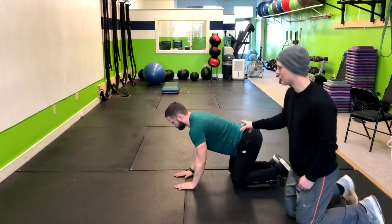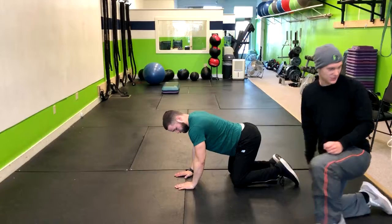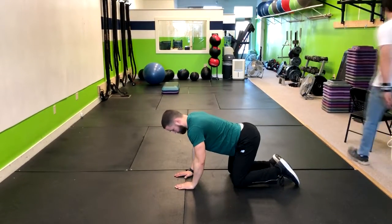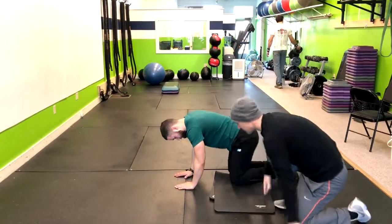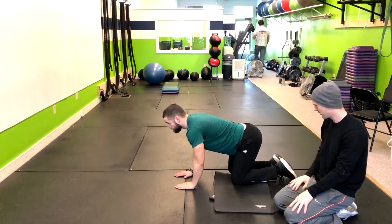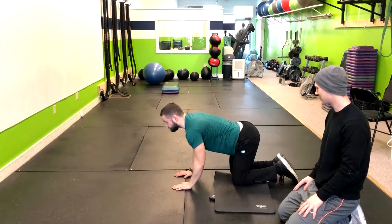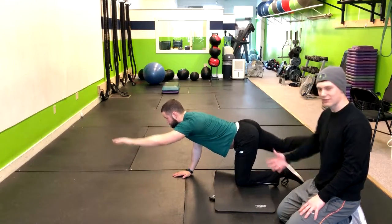Once you have somebody who's mastered this movement, we can make it a little bit harder by giving them some sort of elevation under their knee — maybe taking a yoga mat and doubling it up. So now that knee is elevated, and then pick the right knee up so it's hovering. Now he's fighting against gravity and going through that same movement. We have a little extra battle to face — we're going against gravity, and you can have that under both knees.